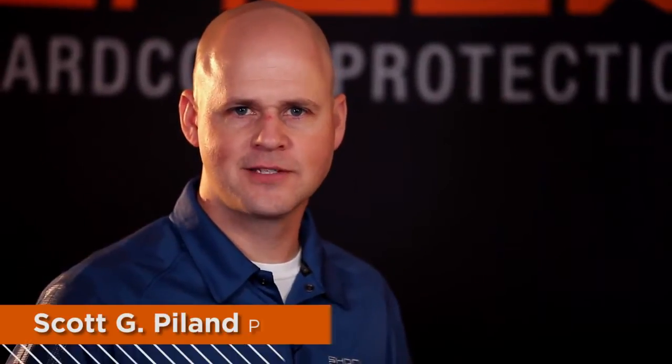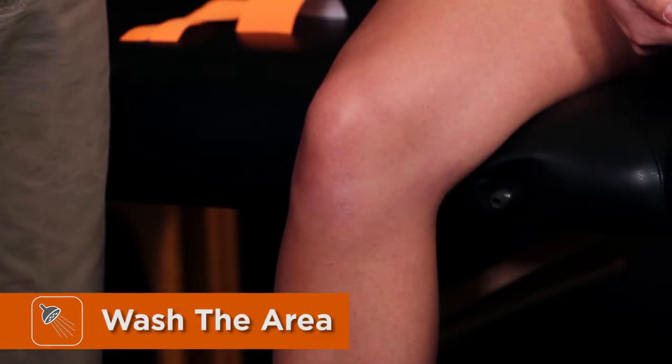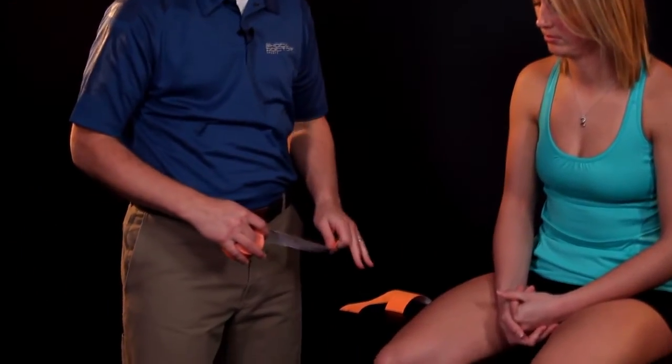This technique is for anterior knee pain using Shock Doctor kinesiology tape. Make sure that you've prepared the skin well by removing any lotions and oils. We're going to have the athlete in a seated position with the knee in 90 degrees of flexion.